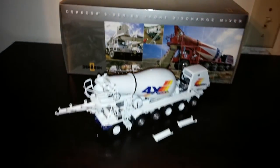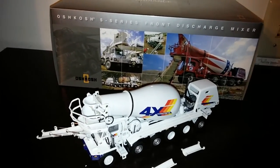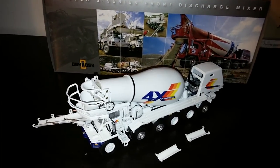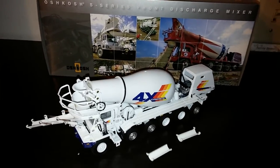So once again, in 1:50th scale, this is the TWH S-Series Front Discharge Mixer by the Oshkosh Corporation, and it definitely is a highly recommended model for every construction vehicle or even truck collector. I recommend picking one up. Thanks for watching.